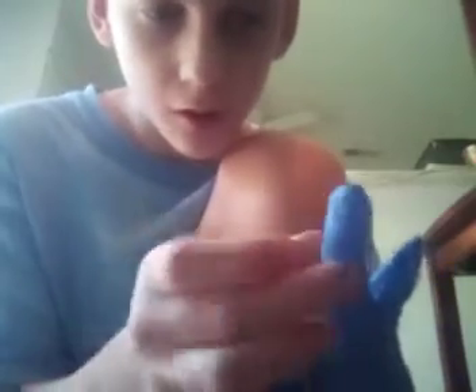First step: pinch it right here. Pull down. Pinch the back. Pull down. Do the same. Keep doing that, and then it will get...